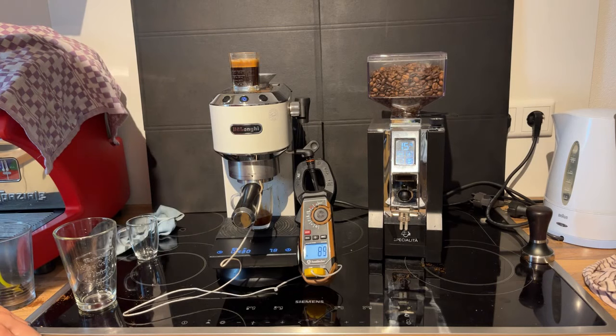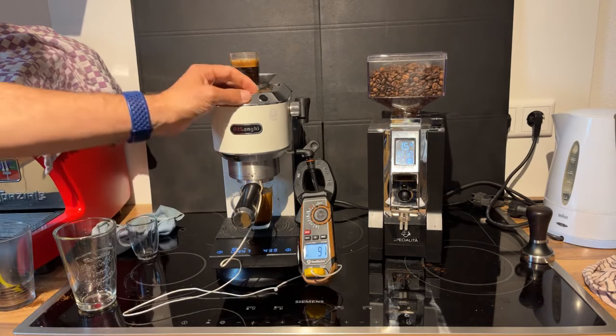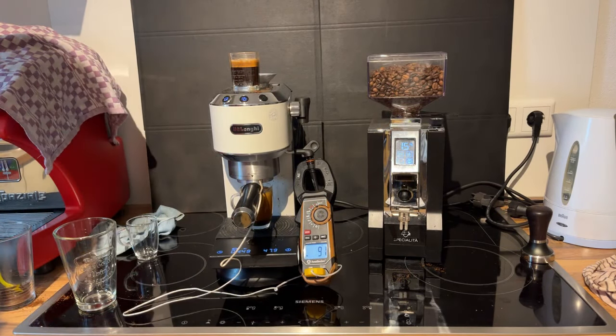We're at 92, 90, 89, 88 — and that's quite a bit better. It sticks around between 88 and 92. The temperature seems to be more stable; it doesn't go down into the mid or low 80s at all. It sticks around between 88 and 92 degrees Celsius.